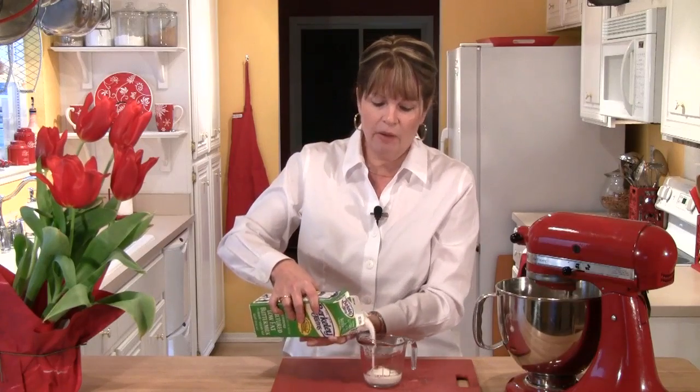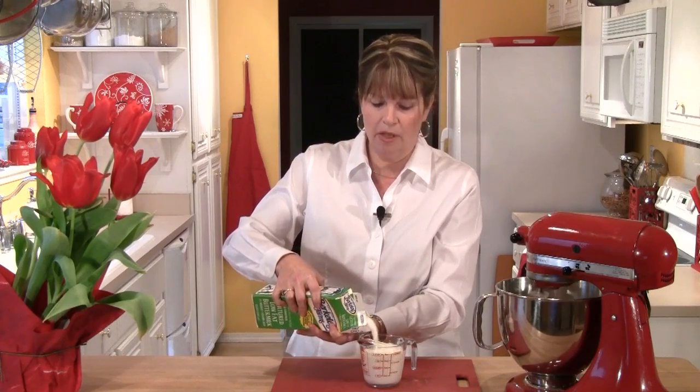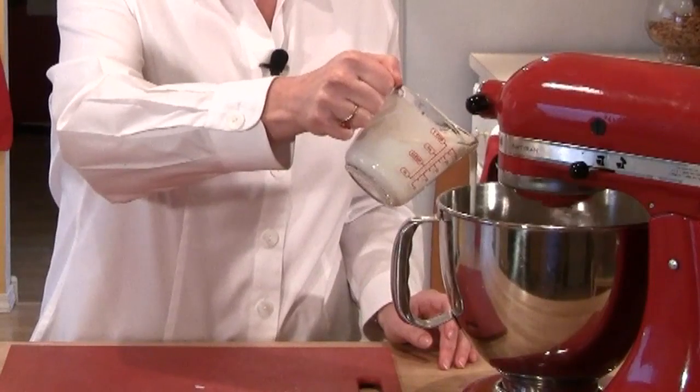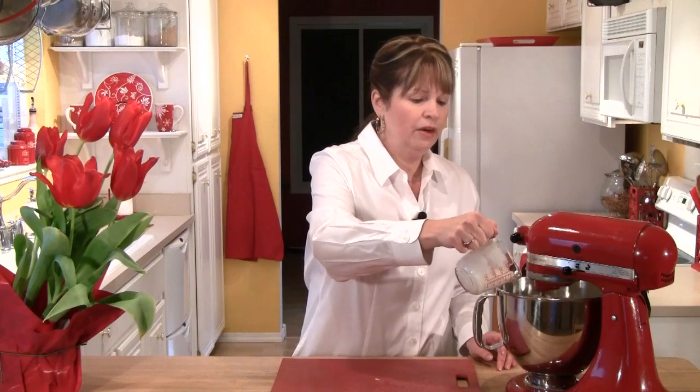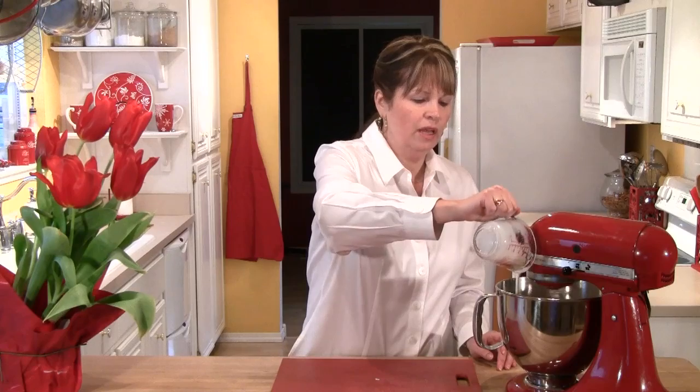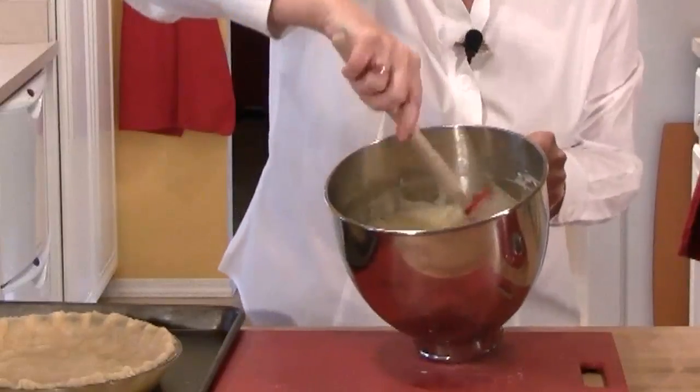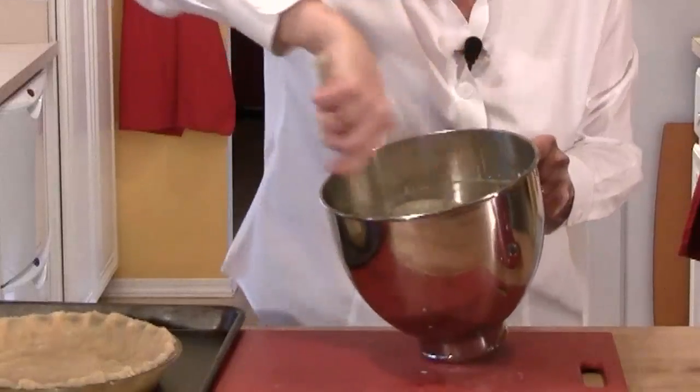Now comes the buttermilk. If you can get buttermilk, make sure you shake it up well before measuring — we're going to use one cup. If buttermilk is hard to find, you can make it: put a tablespoon of white vinegar or lemon juice in a one-cup measuring cup, then fill it up with regular milk to the one-cup mark. I'm going to slowly stream the buttermilk into the mixing bowl to loosen up that butter and sugar mixture. Done nice and slow, it comes together really well — it looks like cake batter. Run a rubber spatula along the sides and bottom; it should be totally smooth.